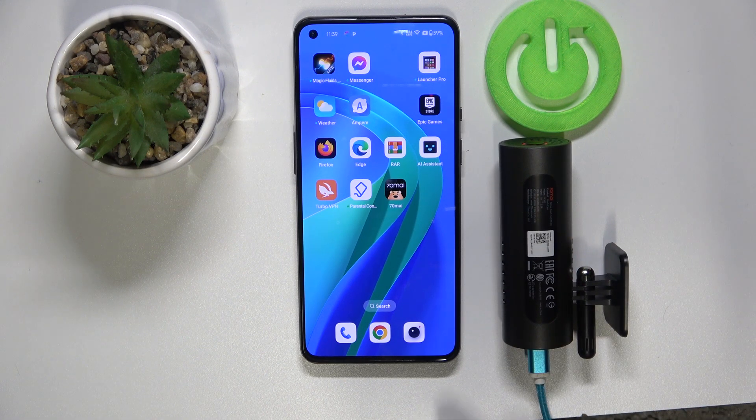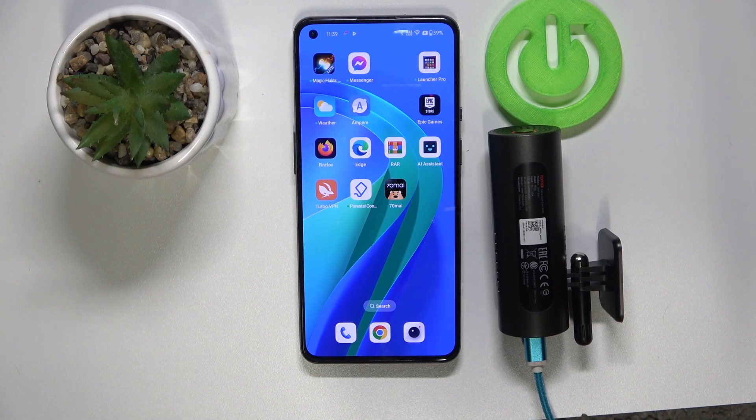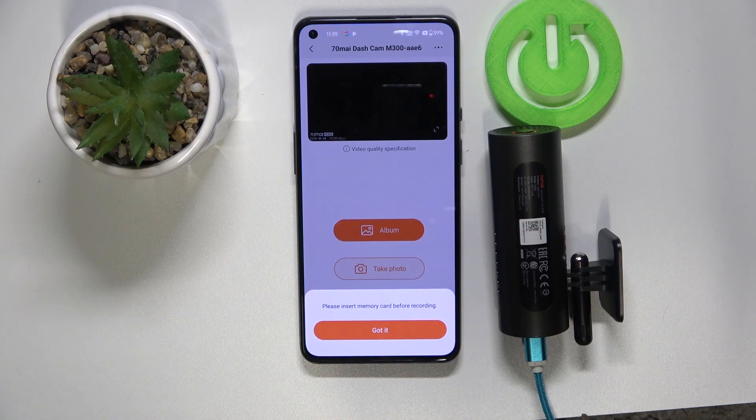There are two things that you need: the first one is the mini USB cable plugged in to your charger, and the second one is your phone with the 7omi application installed.